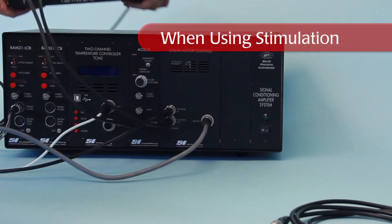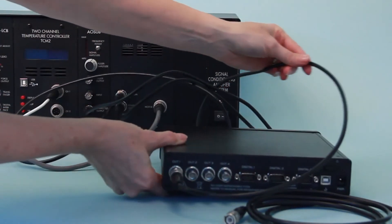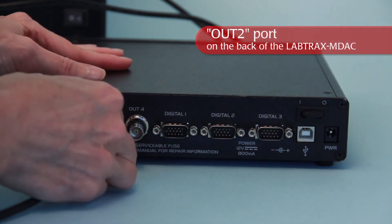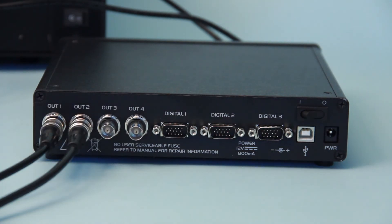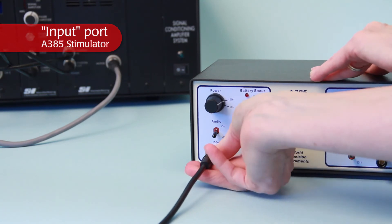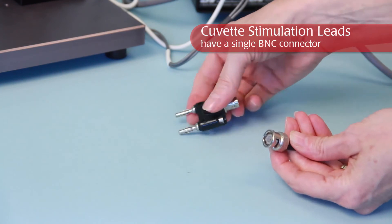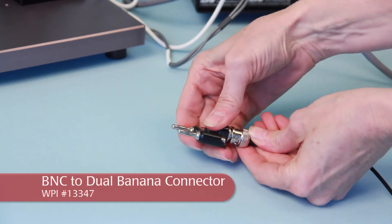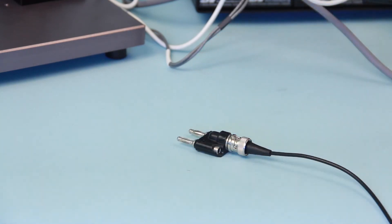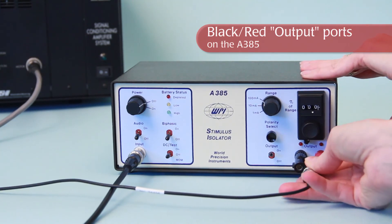Connect the cable from the motor to the motor port on the linear position controller. The contraction of the tissue is controlled by another analog output on the data acquisition system designated for stimulation protocol. Connect a BNC cable to the socket on the back of the data acquisition system labeled OUT2, and connect the other end to the socket on the front of the stimulus isolation unit labeled input. The stimulation leads from the cuvette have a single BNC connector. Connect the BNC from the leads to a BNC to double banana connector, then plug the dual banana connector into the black and red output ports on the front of the stimulus isolator.